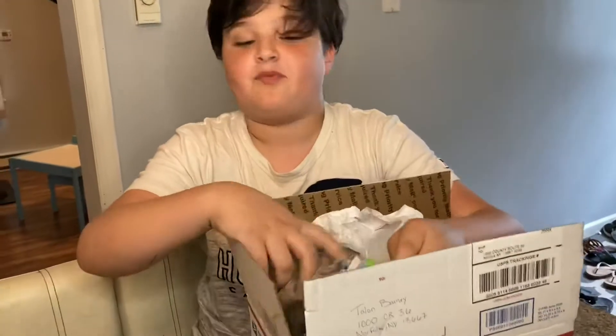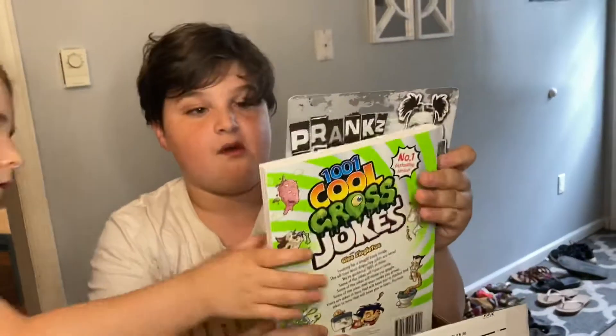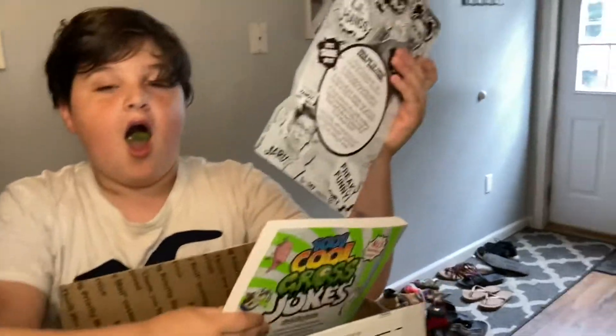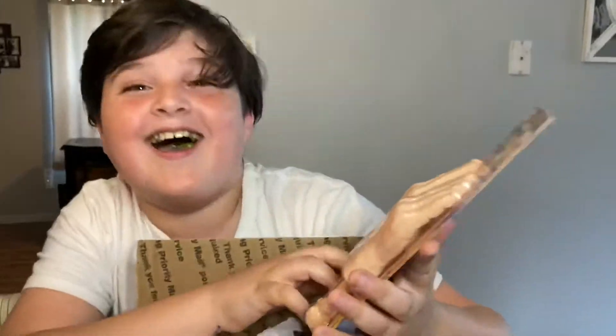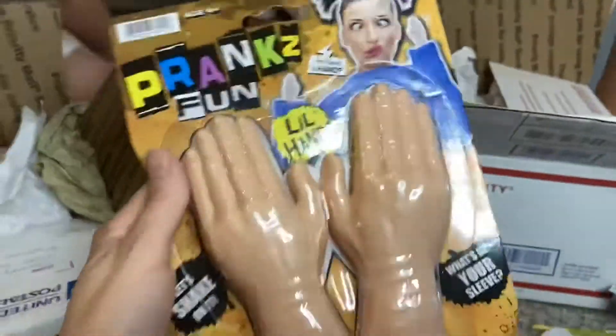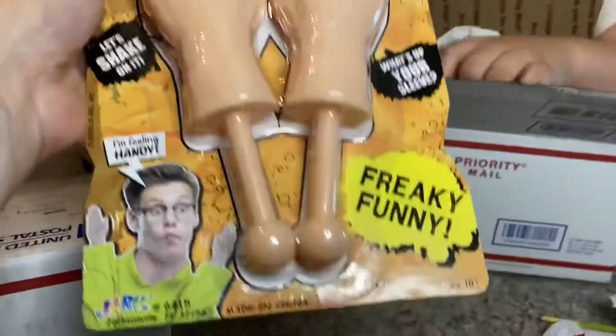Oh, this is big — thank you, thank you! They're tiny — no way! Oh my gosh, I literally wanted those! Oh my gosh, okay, these are mine — I've been wanting these!